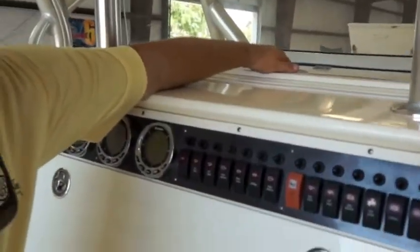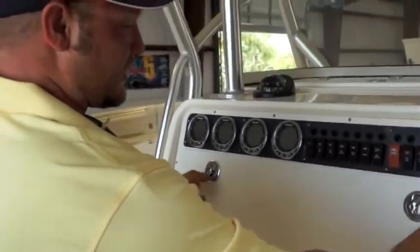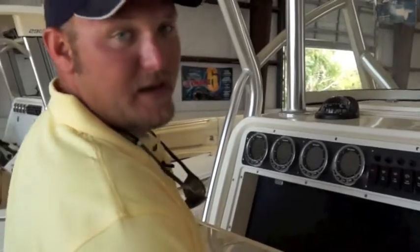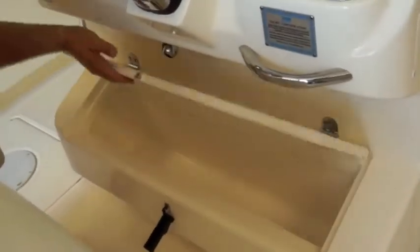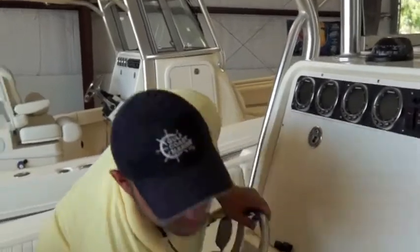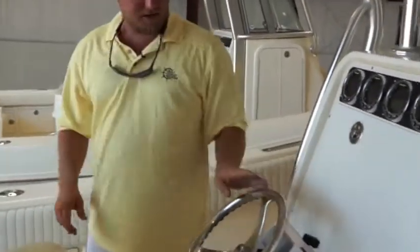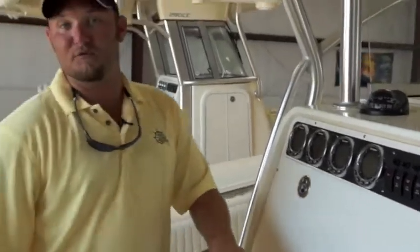You've got storage forward for your cups or accessories. Right here you've got a nice area where you can put all your electronics and open it up to get to the back zone. One last storage area right underneath your feet has a drain on it, so you can keep your sodas at hand. Cup holders are right here along with all your controls so you can sit and drive this boat in comfort.